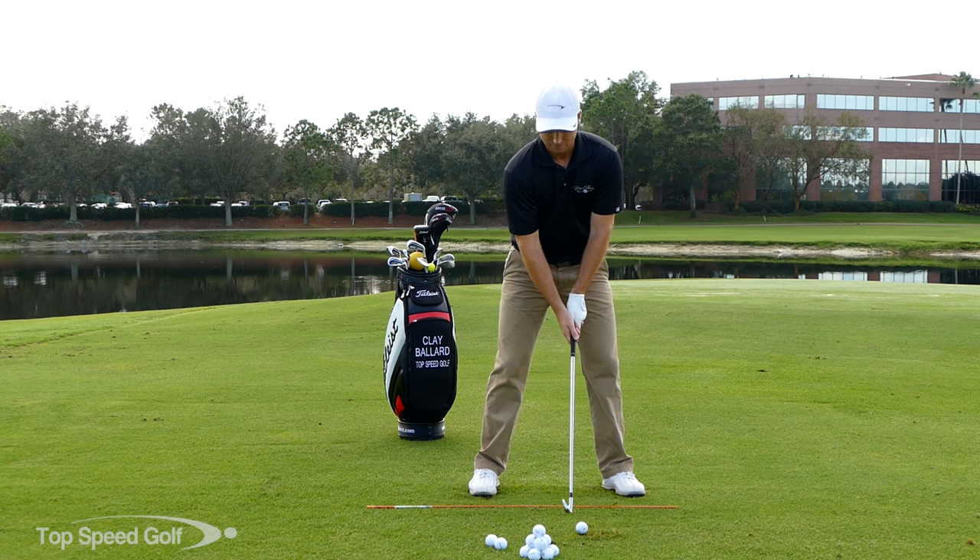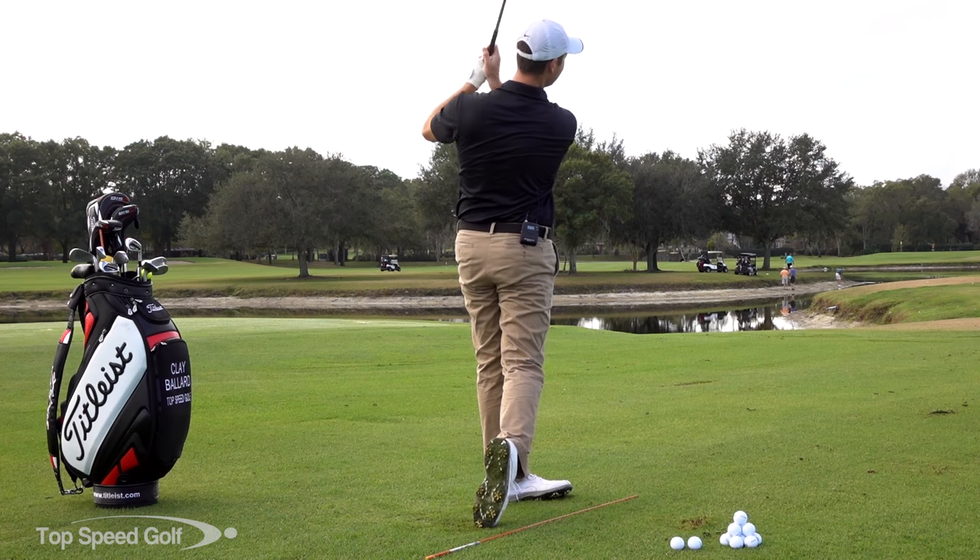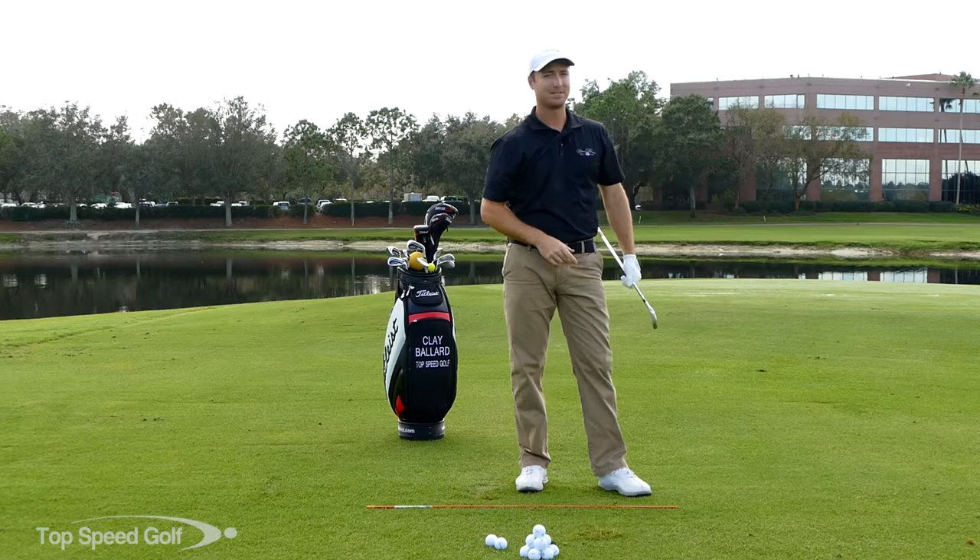You're going to smooth out your swing and have a lot more speed while you're doing it. Best of luck to you guys — see y'all soon.